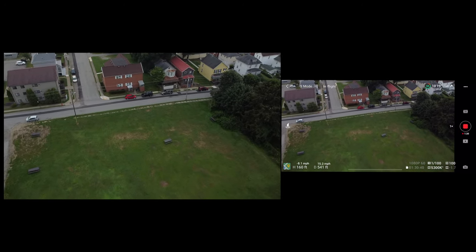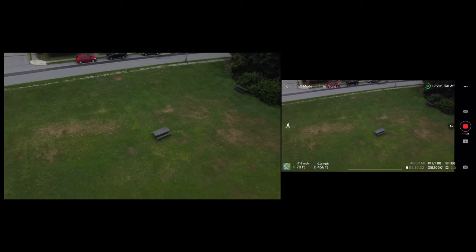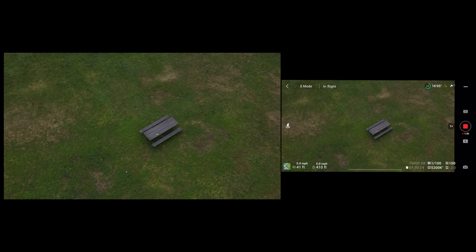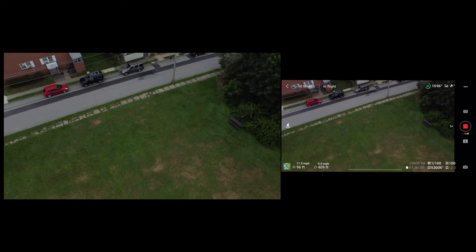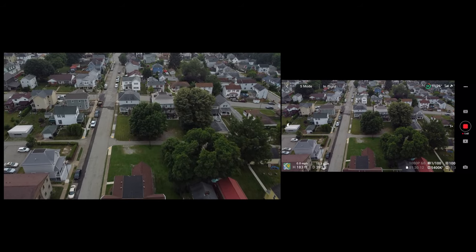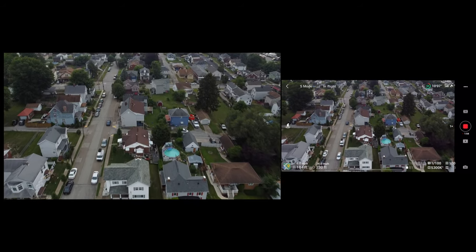Looks like they added little picnic tables down there. Up in the top right corner there are two indicators. RC stands for remote control — that is your signal from your drone to your controller. The higher you are, the better this gets since buildings and obstacles block your connection. The satellite icon tells you how many satellites you're connected to for GPS — a great feature to have.